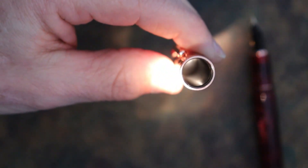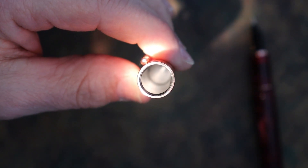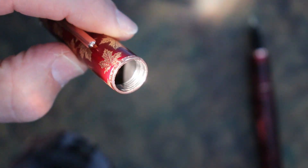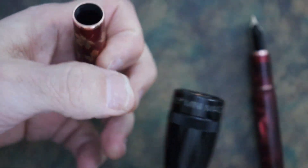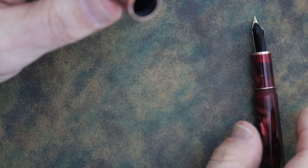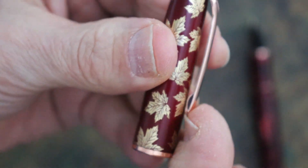Inside the cap you can see it is plastic all the way down to the end, with the threads made up toward the top. It wasn't just a single plastic threaded area inserted there — it goes all the way down. The clip on the pen is a standard clip as it connects to the cap finial.